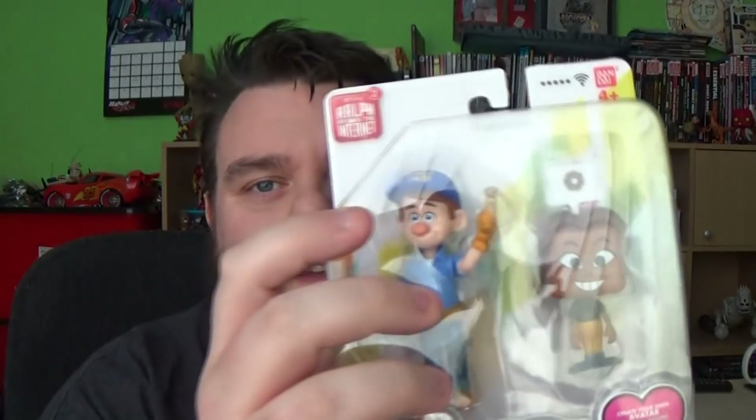And then of course we've got Fix It Felix Jr., who's a very well-spoken gentleman. He is the hero of the Fix It Felix Jr. game that Ralph is the antagonist in - Ralph's going to wreck it and Fix It Felix has to fix it. So guys, let's break open these from the packaging and take a look at them.